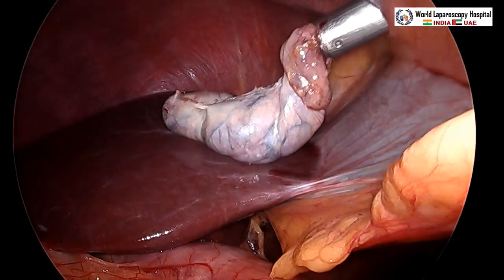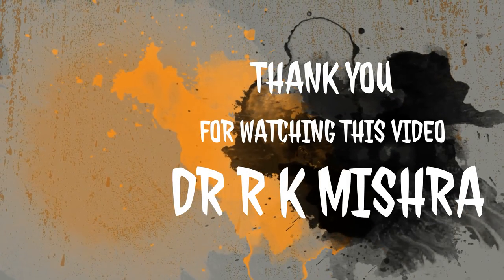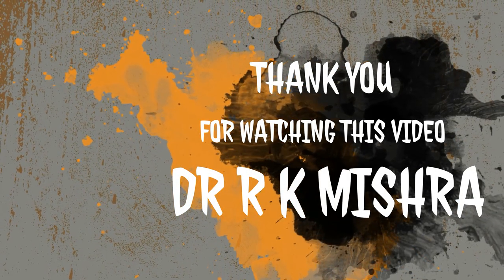Thank you very much for watching this video. This was a simple case of laparoscopic cholecystectomy performed safely.